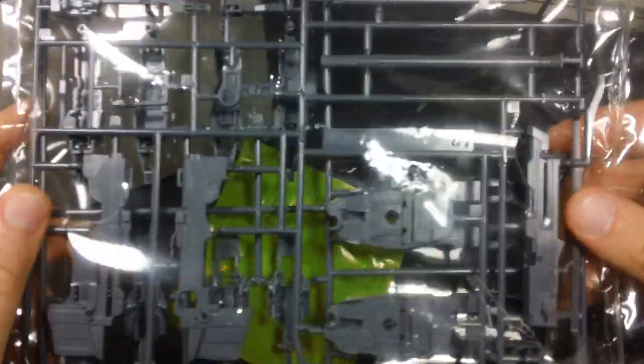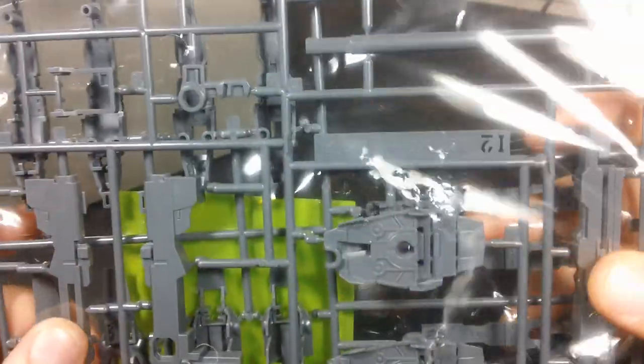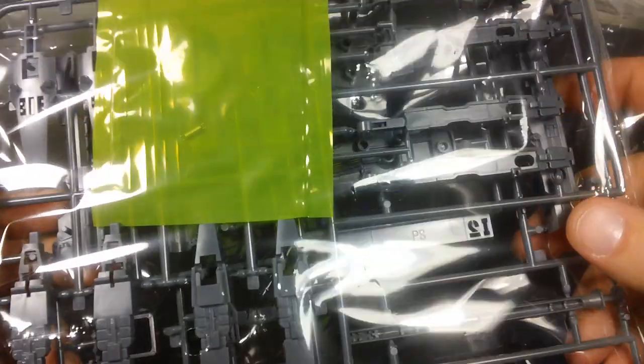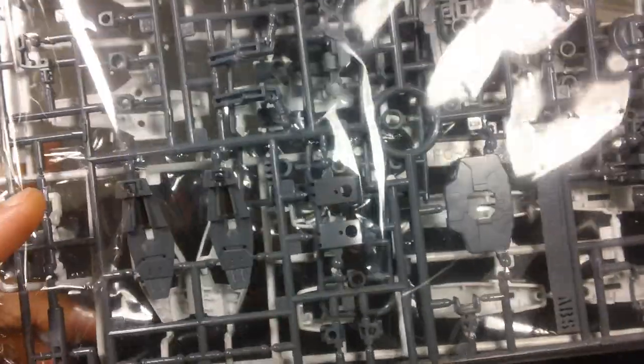Next up is a runner of Dauber Gun and inner frame parts — looks like the inner frame for the side skirts. The rest of this is the Dauber Gun, all molded in gray. Flipping that over, we've got some inner frame parts for the thruster pods on the back, and a tiny little spring that's going to go inside the Dauber Gun — we'll see more of that in the review. There are also more inner frame parts for the legs, torso, and back skirts.